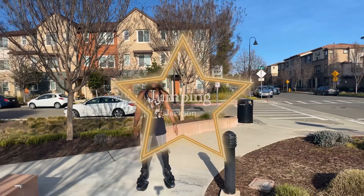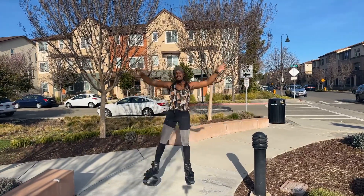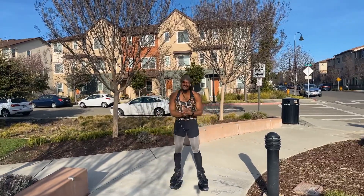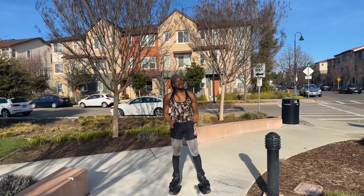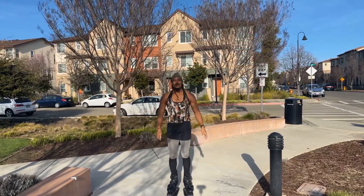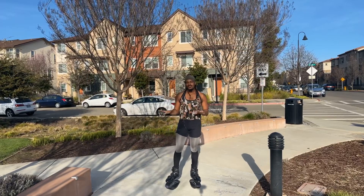Hello guys, my name is Jumping Jackson. I'm a rebound fitness influencer here to teach you all the benefits of jumping, bouncing, laughing, and having a wonderful time. Thank you for coming to check my channel out. I really do hope that you enjoy what you may see. If you love the content, please be sure to like, subscribe, and share everything from this page.